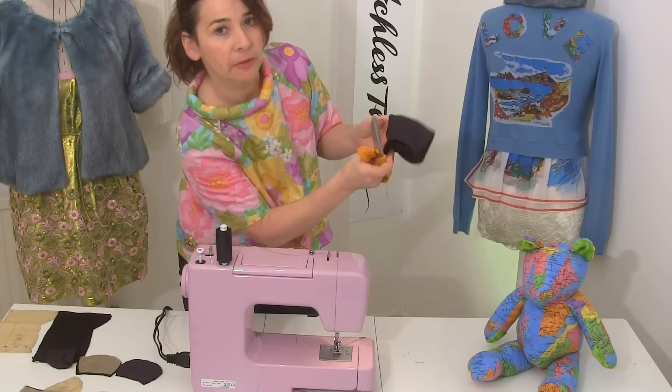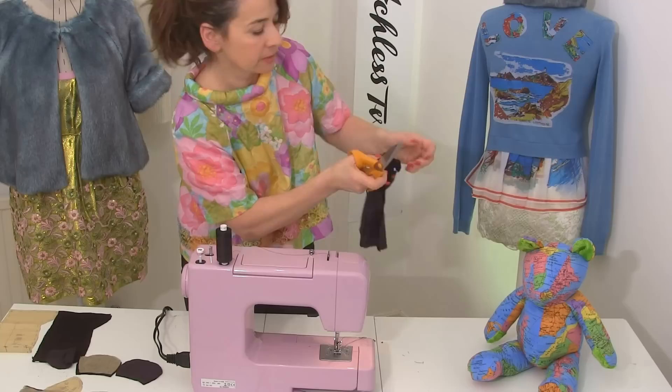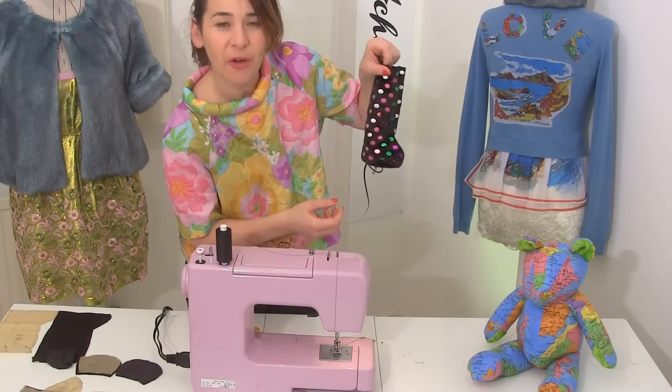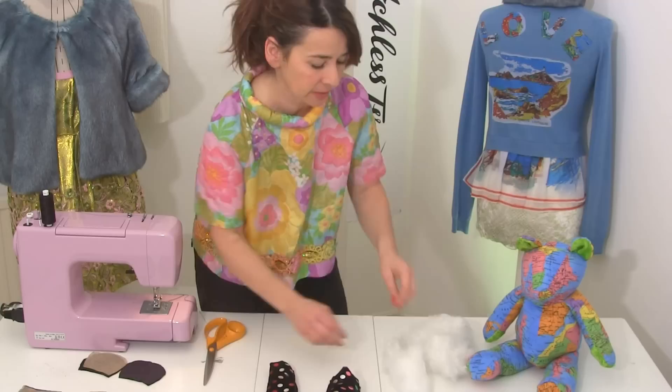Now usually in sewing when we've got a little bit that goes in like that, we have to do a snip so that the fabric can stretch and move when you turn it around the other way. Also when you have curves you're supposed to do little V's into them going all the way round, but I'm just going to do a few little snips. And then when you've done that you can turn your foot the right way round. Oh, that's so sweet — look! So that's one foot. Just do exactly the same for the other foot. I couldn't wait to stuff it — look at that, that is so good!